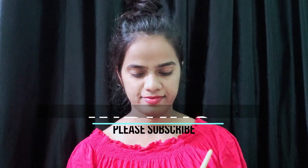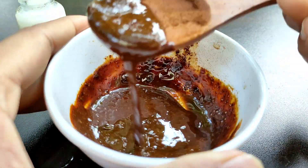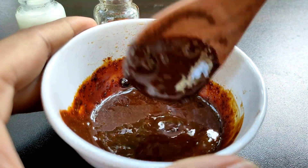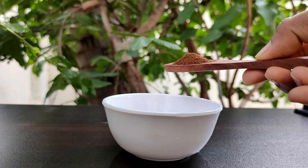Hey guys, welcome back to my channel. This is Hindu and you are watching Hindu's YouTube channel. In this video, we are going to prepare a coffee face pack. This face pack actually helps in removing suntan and makes skin brighter.